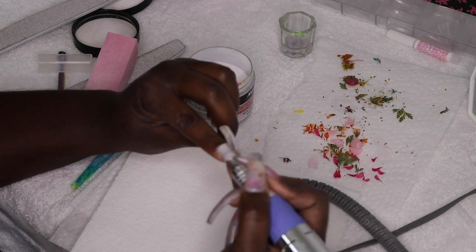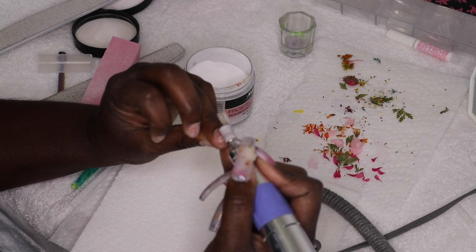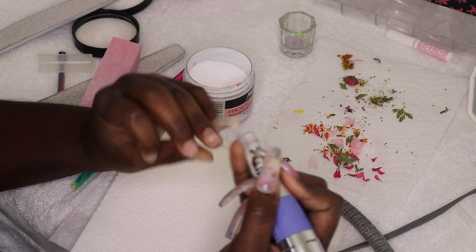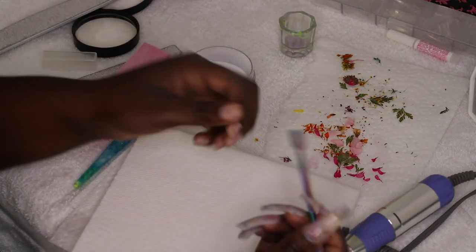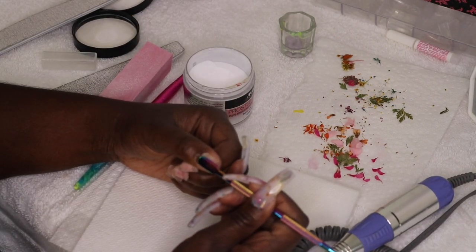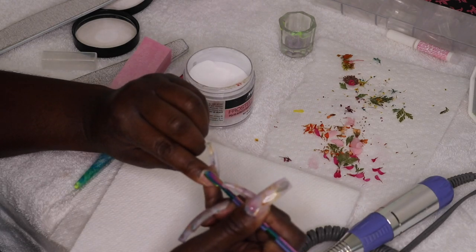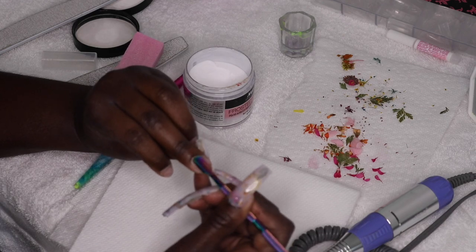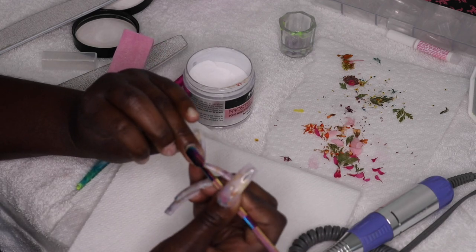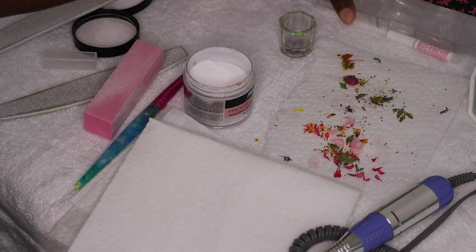I'm starting by filing the top of my natural nails to get the shine and gloss off of them. Some people like to manually file, but I like to use my drill because it's much faster. I use it on a light speed, then follow up with my cuticle pusher, going through and pushing all of my nails back. My right hand is already done — I am right-handed but I'm pretty good with my left hand, and on this day I decided to do my right hand first.